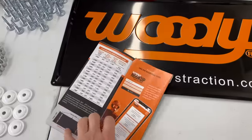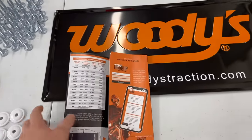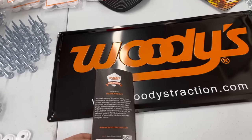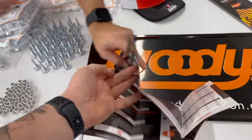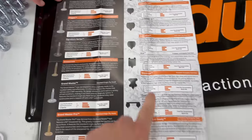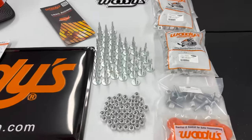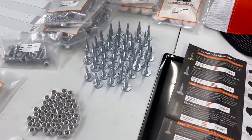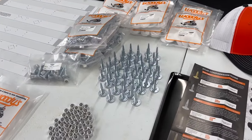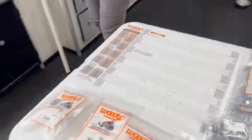If you have questions, you can call Woody's tech line — someone will answer — or use their 24-hour email. You can also grab one of these pamphlets, which covers all the different studs and carbides. So Woody's recommends 1.325 studs for the 1.325 cobra, but for performance riders and drag racers who want extra penetration, we're going with 1.45s.